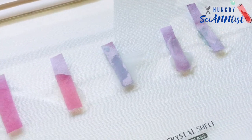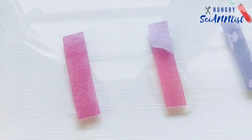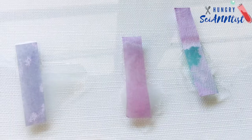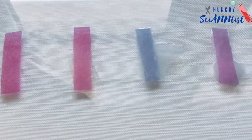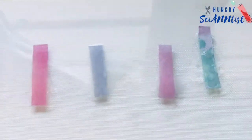The pigment turns red or pink in an acidic environment with a pH less than 7. The pigment turns blue or green in an alkaline or basic environment with a pH greater than 7.